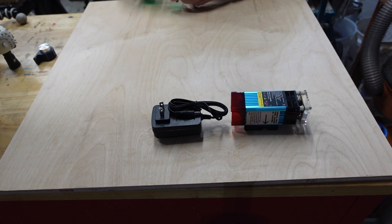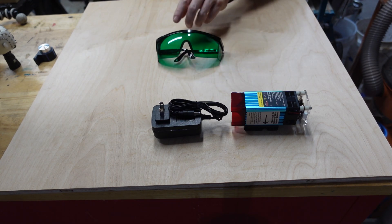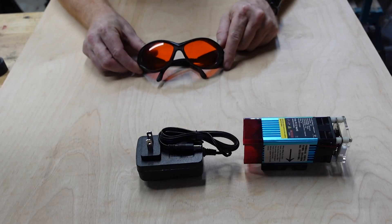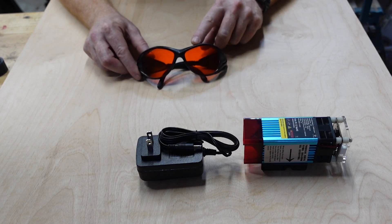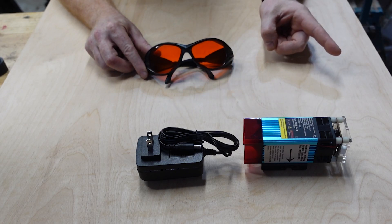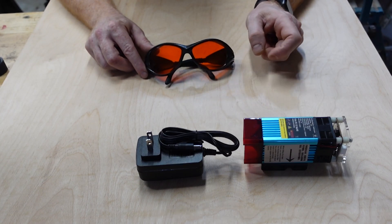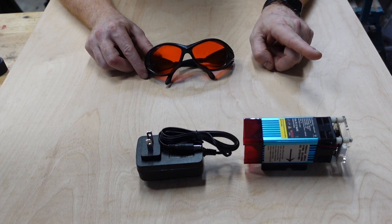We've got your pair of obligatory crappy green laser glasses. If you don't have any other protection, use these until you can buy better protection. Pick yourself up a pair of these — I will link them down in the bio, they're about 40 bucks. These are going to protect your eyes way better. They filter a much wider spectrum of laser. If you have the green ones on, a lot of times you can still see the beam, but with these you cannot. If you can see the beam, that means some of it is still penetrating the glasses. This is not Two Trees' fault — everybody sends those crappy glasses.